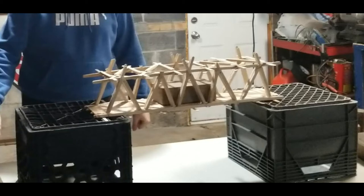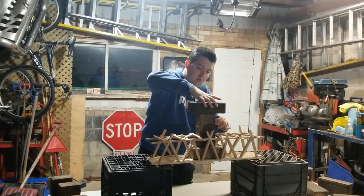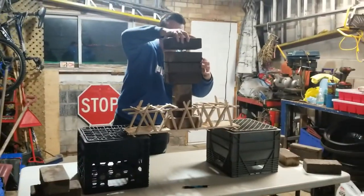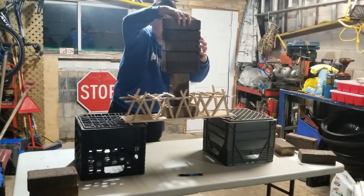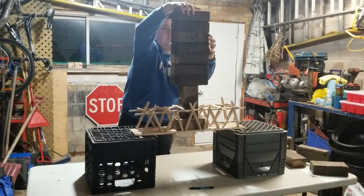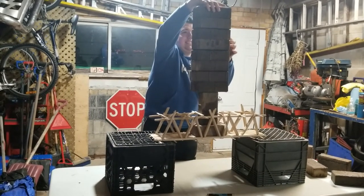Before the crushing attempt fully started, a brick was slid into the bridge as an anchor point for the other ones. One brick, two bricks, three, four, five, six, seven, eight, nine... come on... ten. That's 70 pounds.